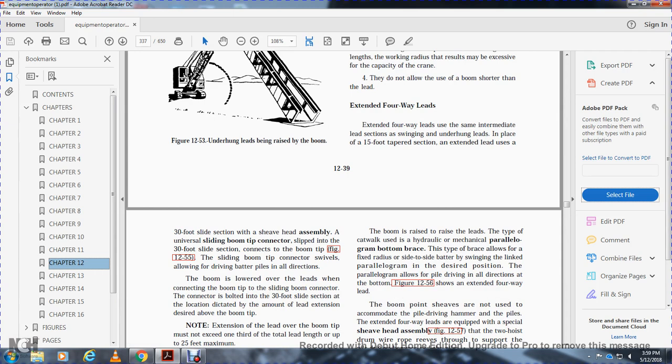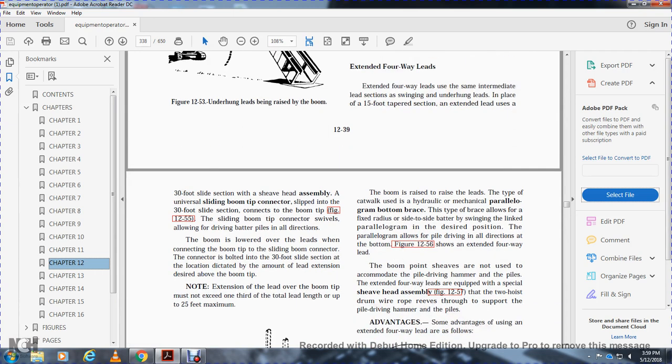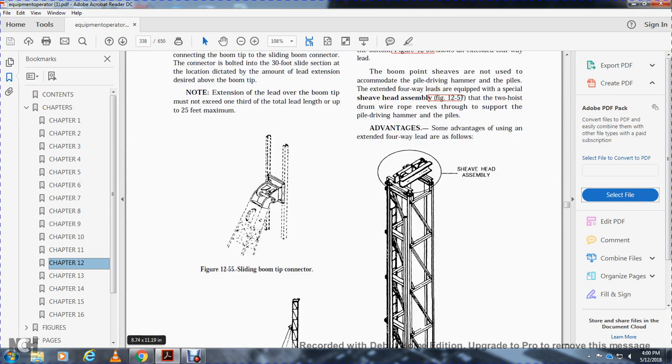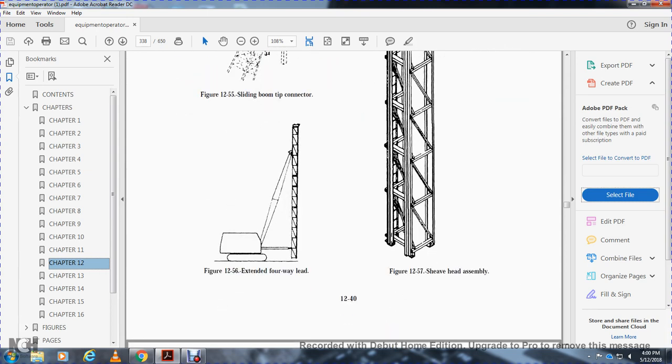Extended four-way leads include a 30-foot slide section with a sheave head assembly and a universal sliding boom tip connector. The sliding boom tip connector swivels to allow driving batter piles in all directions. The boom is lowered over the leads when connecting. The location of the 30-foot lead section dictates the amount of lead extension above the boom tip. Extension of the lead over the boom tip must not exceed 25 feet maximum.